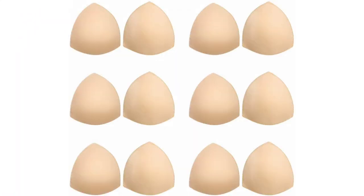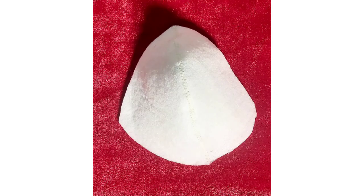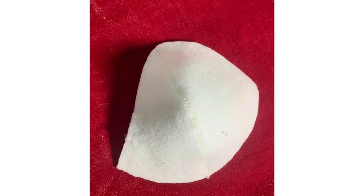Hi guys, in today's tutorial I'll be teaching you how to make your own customized bra cup if you find it difficult to find your own size in the market — especially for plus sizes or very small sizes. You'll learn how to make a customized bra cup, and these bra cups can be used for tops with corset and bustier, for any kind of body.